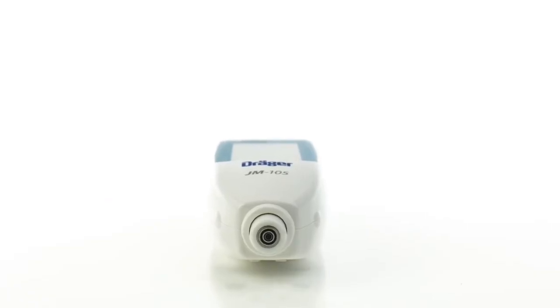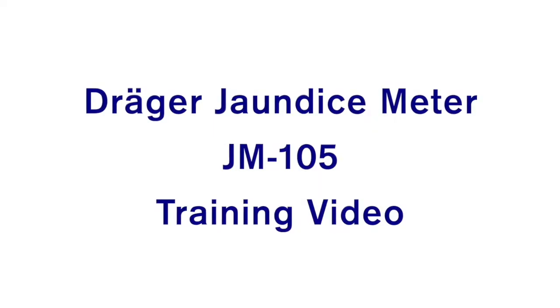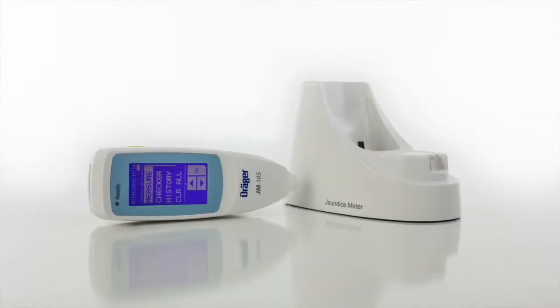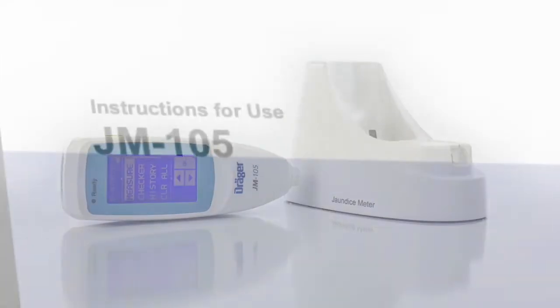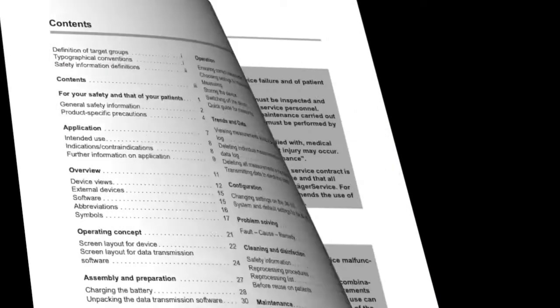This in-service training video will familiarize you with the Draker Jaundice Meter JM-105. Although this video will provide you with important information, it is not a substitute for reading the JM-105 instructions for use. Please refer to the instructions for use for more detailed information about any of the procedures demonstrated in this training video.